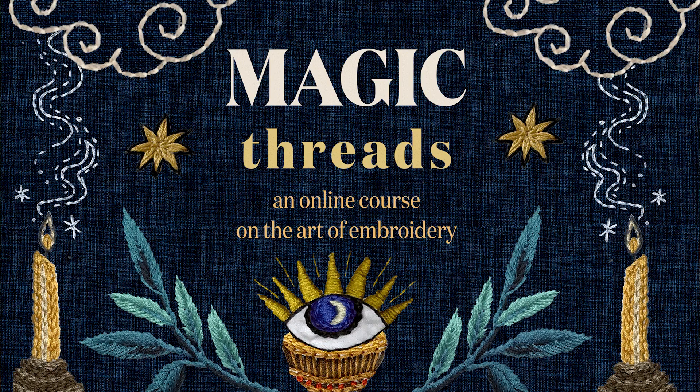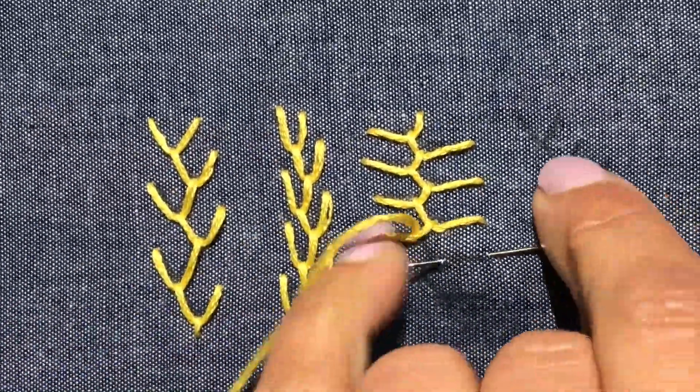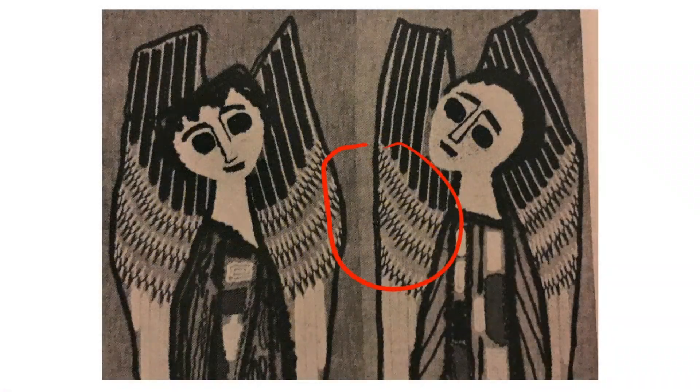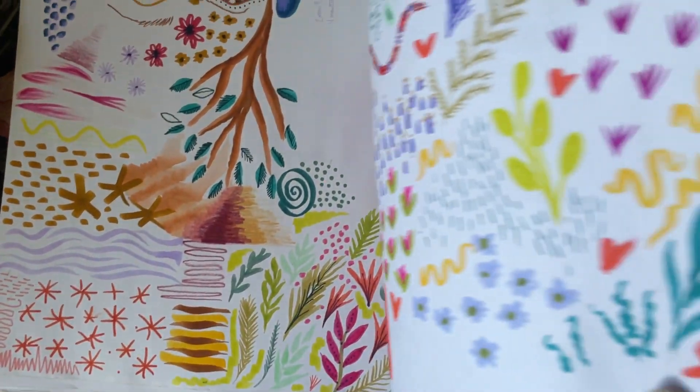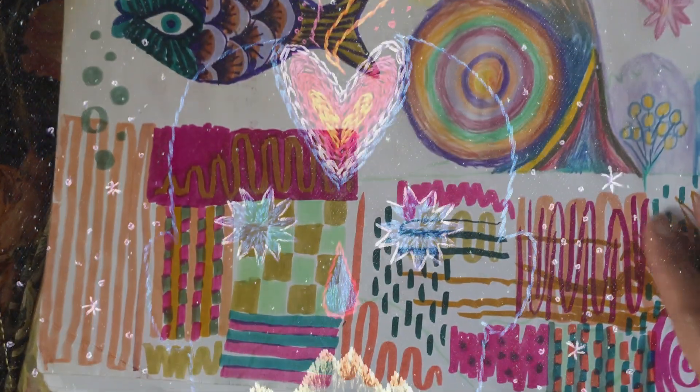Artwork of your own design. Through the pre-recorded embroidery lessons in Magic Threads, I'm going to teach you everything I know about how to use stitches in a variety of innovative ways to create your very own inspired designs, and how to tackle the fear of a blank page of your sketchbook and use it as a valuable tool.